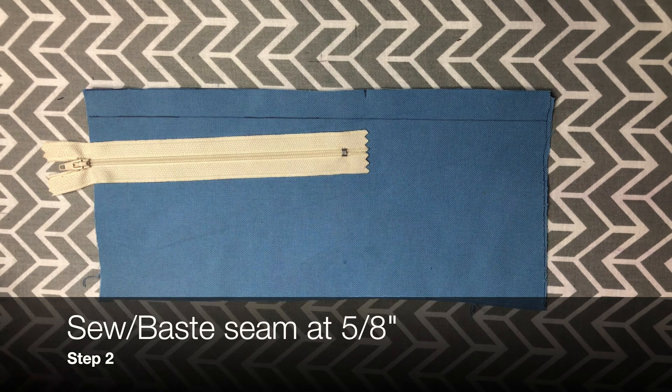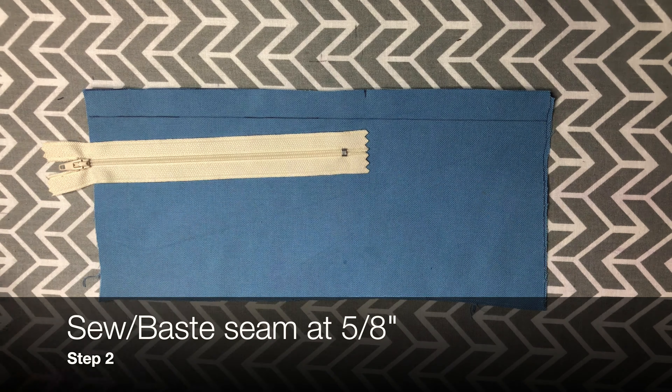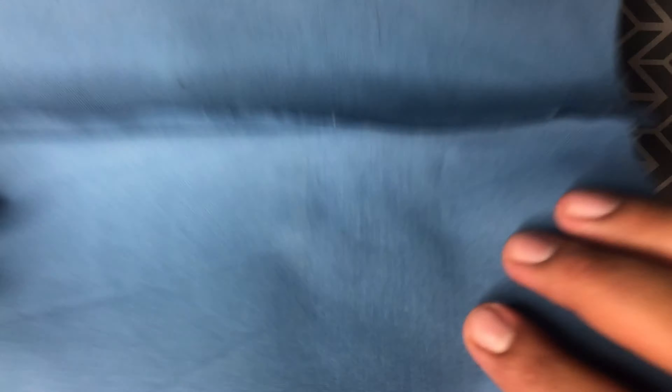From the notch up we're going to be doing a basting stitch. You can do this either by hand or by machine. Once we have the seam sewn we are going to press it open.